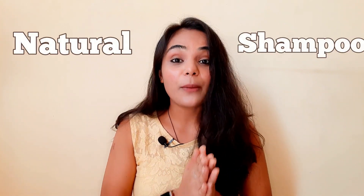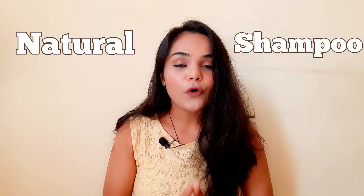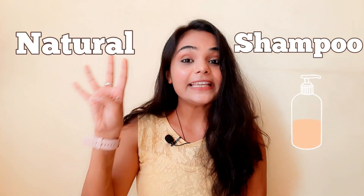This video is going to be a little different because in this video I am going to make my own shampoo with just 4 key ingredients. I had been meaning to change my shampoo for a long time because of the monsoon season, and I was literally worried that my hair would be too dry.